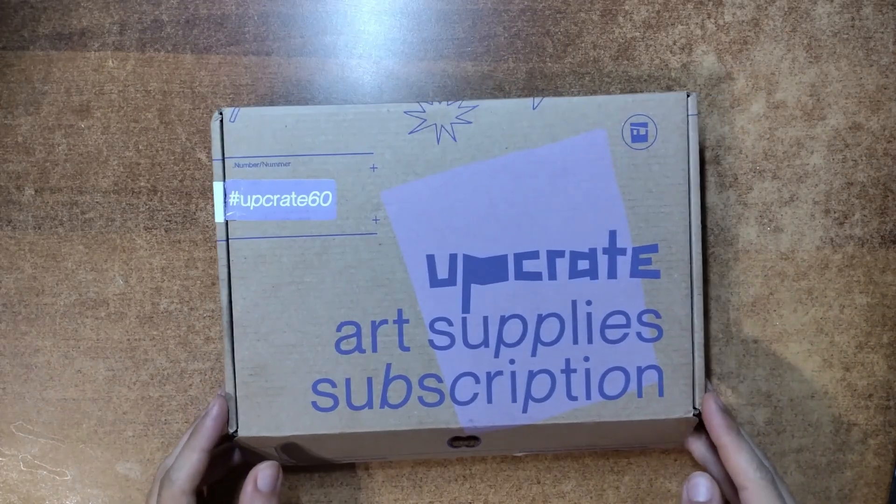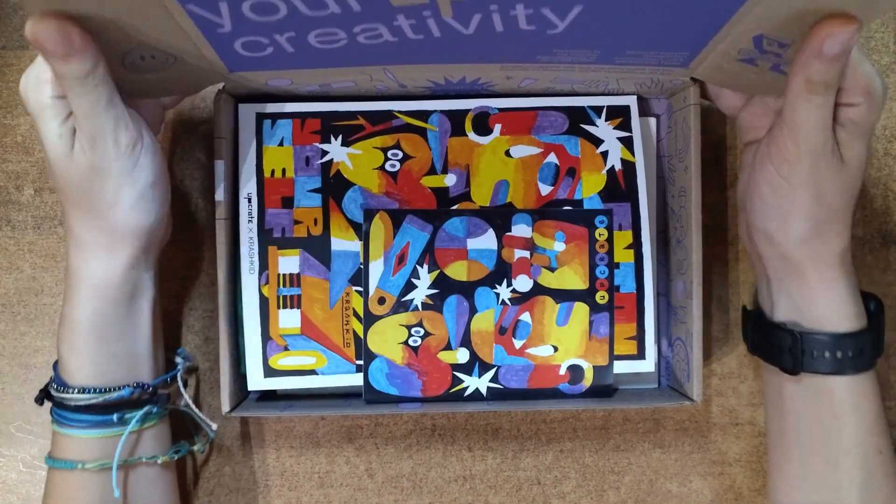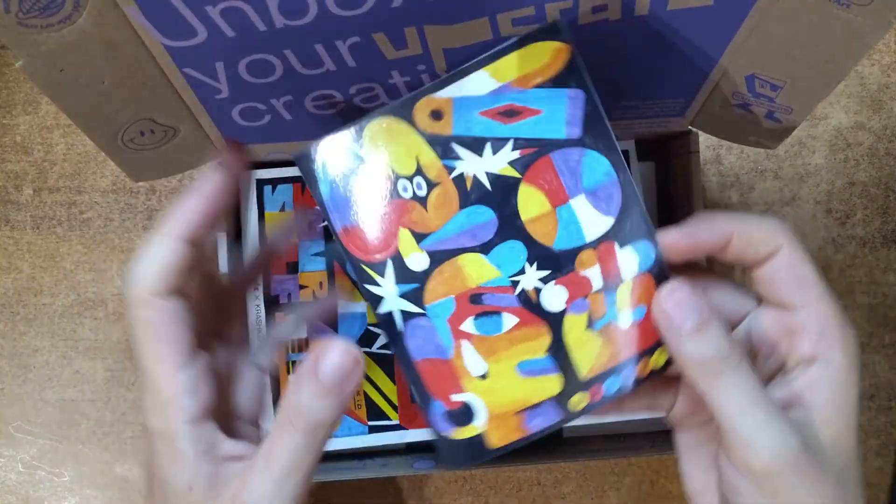Hello friends! Welcome back! In today's video I'm diving into another upgrade challenge. This is number 60.